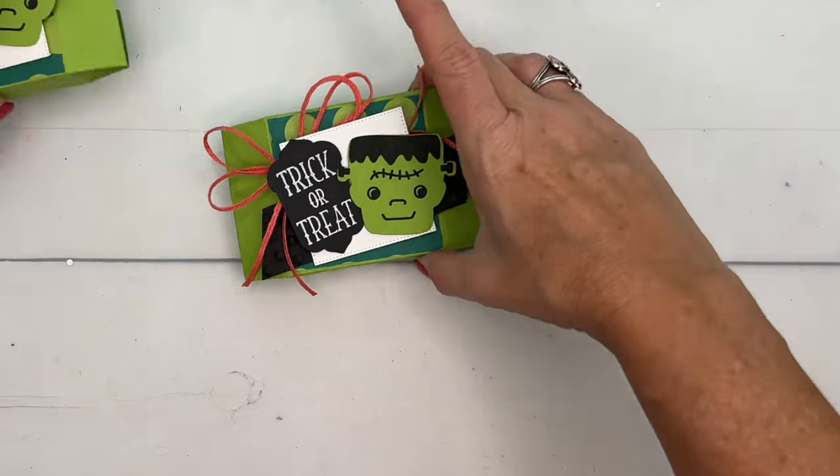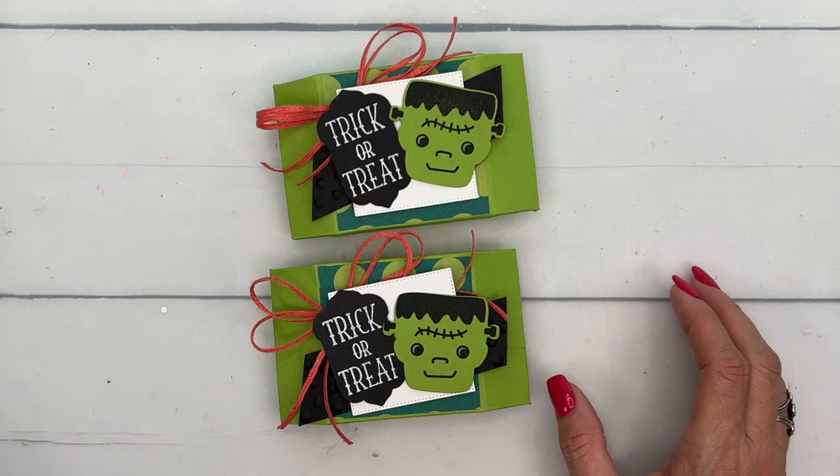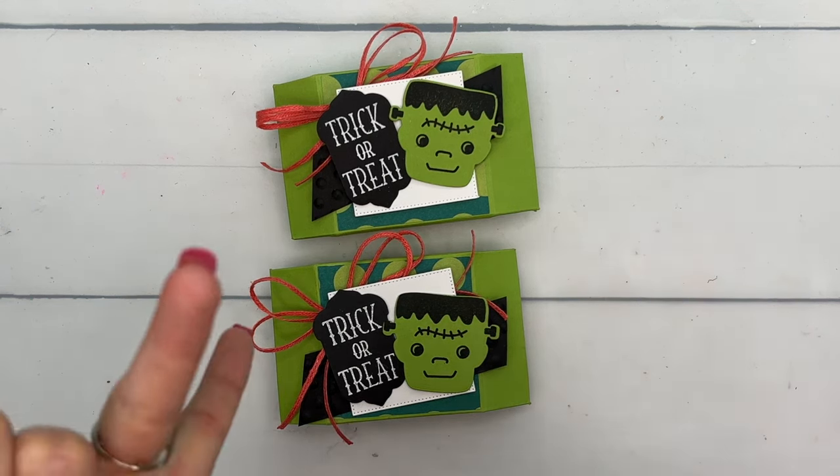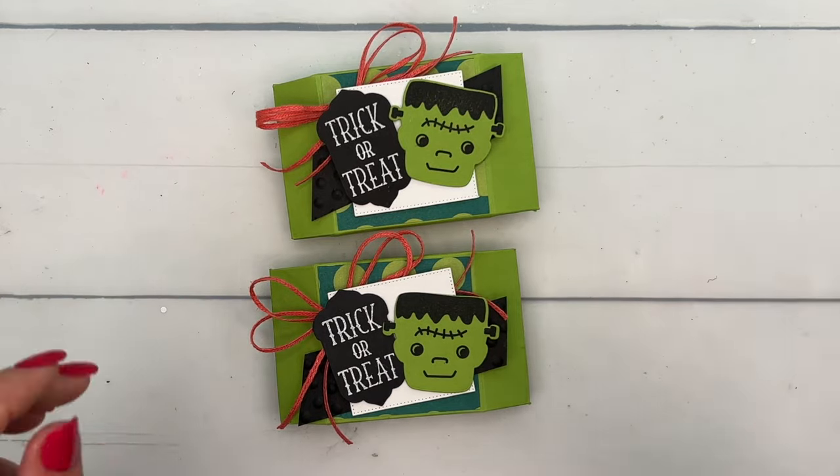There you have it — a fun Halloween trick-or-treat treat! Click the link on YouTube and go over to my blog; there's a supply list as well as measurements. I hope you have fun stamping for Halloween. Happy Halloween everybody, bye bye!